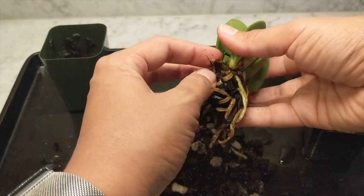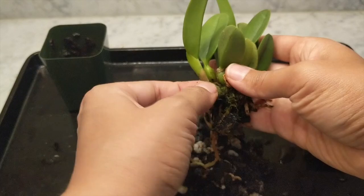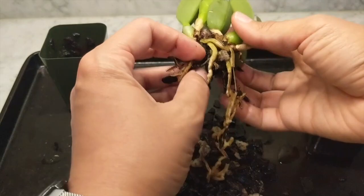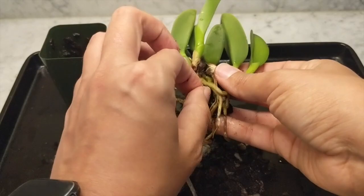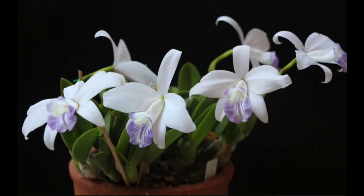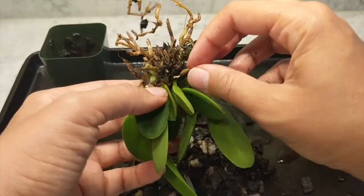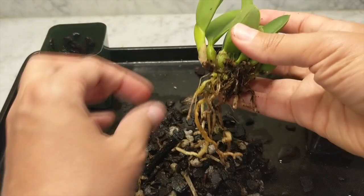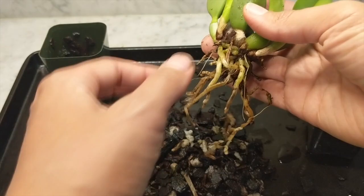First we'll get the medium off the Laelia sincorana. This had a mixture of bark, charcoal, and perlite. The root system isn't super extensive, but you can see some new roots closer to the chubby bulbs this orchid has. I really like its tight growth pattern — the bulbs are just adorable. Both of these orchids won't get too big but have very beautiful flowers. The charcoal is a little tougher to remove than the bark.